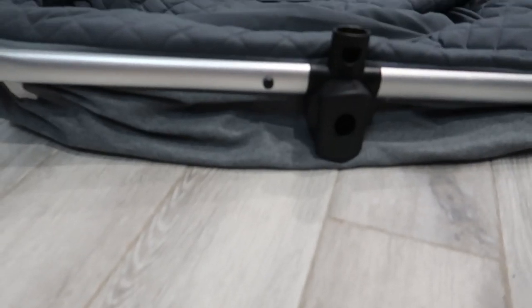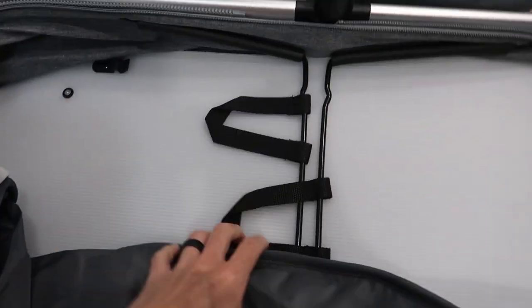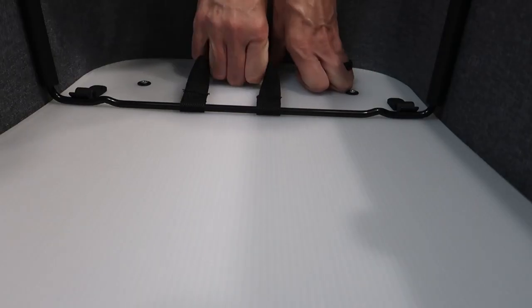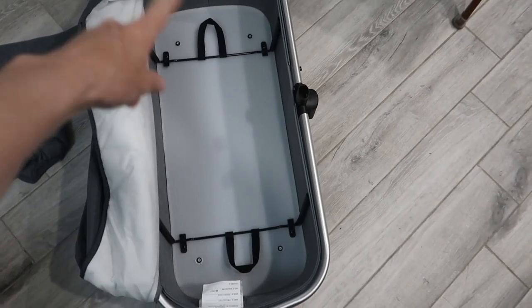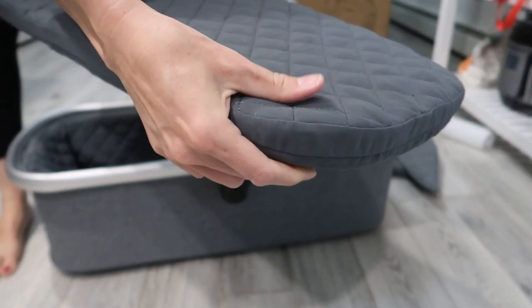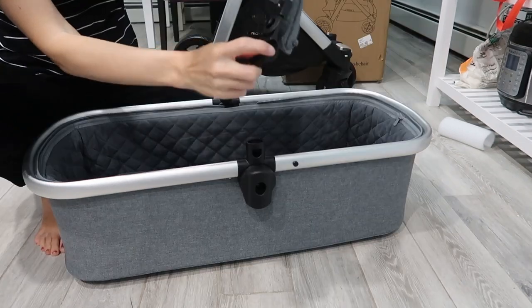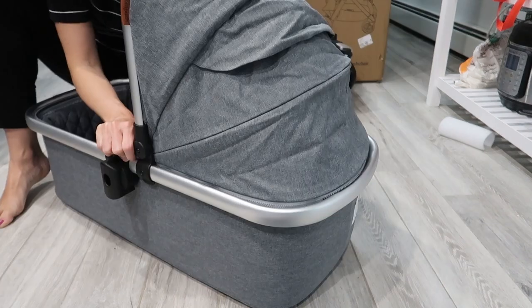First we're gonna go ahead and set up the bassinet. It's really flat, which is nice for storage, and then you just unzip to open it up. Lift up and then you pull it under. Snapped into place — do it on the other side too. Now it is nice and sturdy and deep. We'll go ahead and zipper this back on. Look at this really thick padded insert. Here is our nice big canopy — it's just gonna snap on to the frame here. Then we're gonna zip it. Super cute.